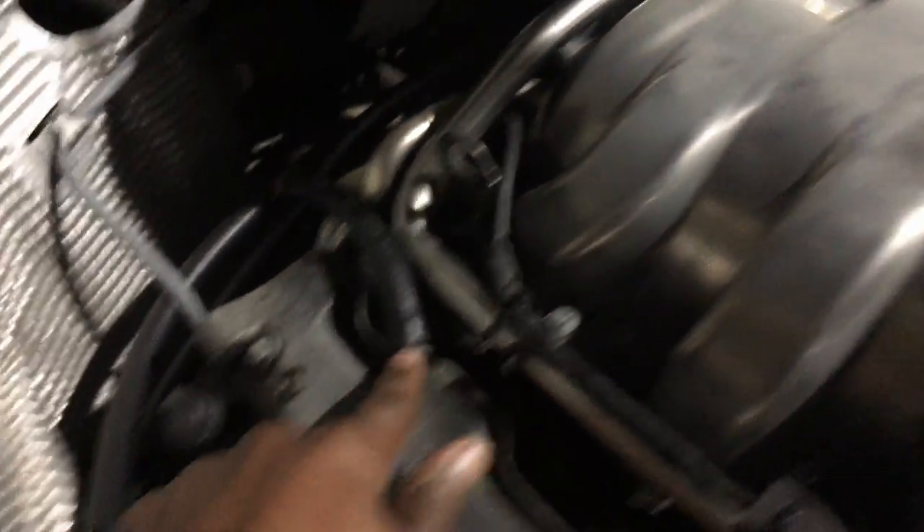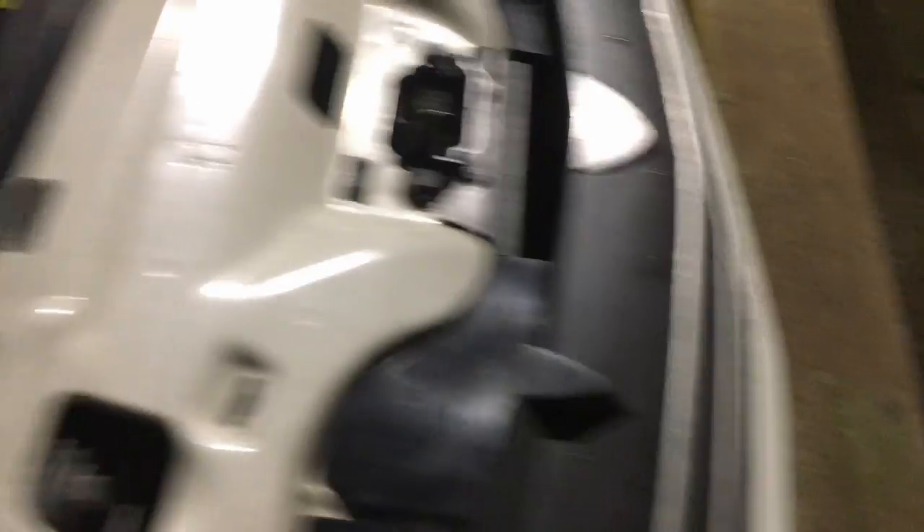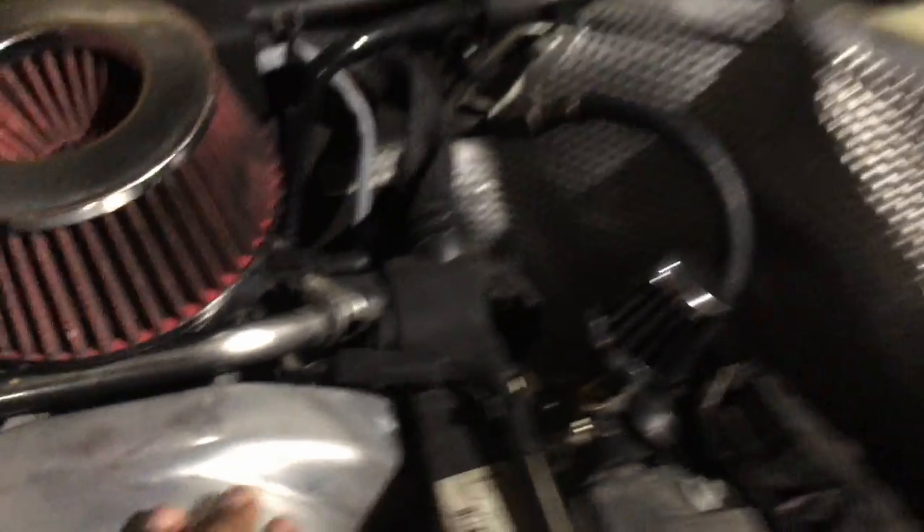People usually put their breather filters right here on the valve cover where the PCV system is — one on that side and one right there — and both connect to a T, running all the way down to a catch can. That's still a sealed system. This is where I put the breather just to see what it would do, and this is the correct way to set it up.